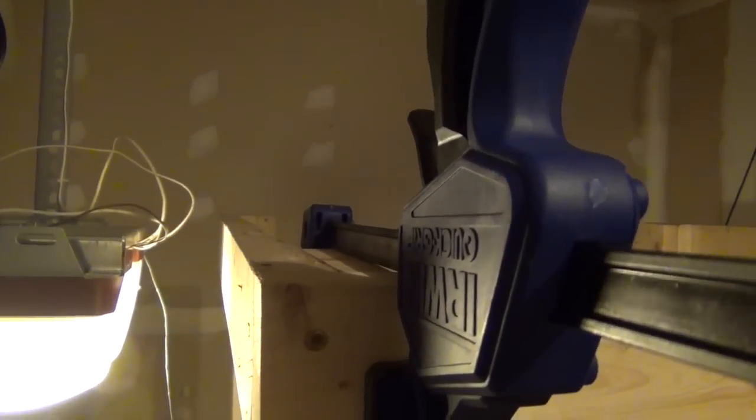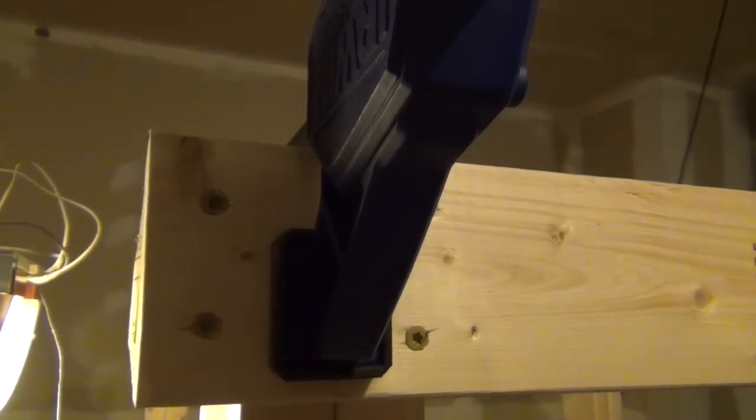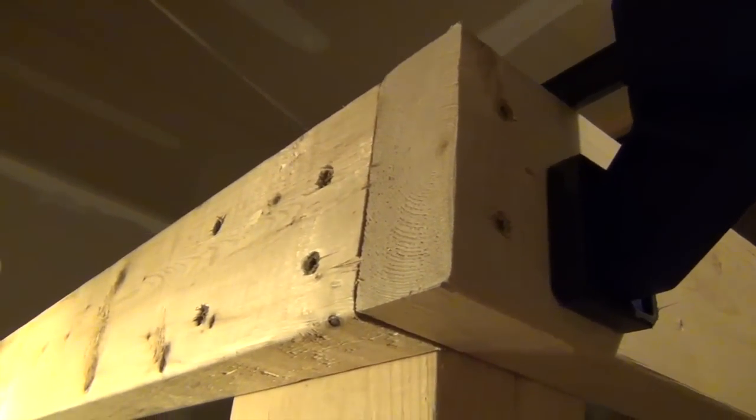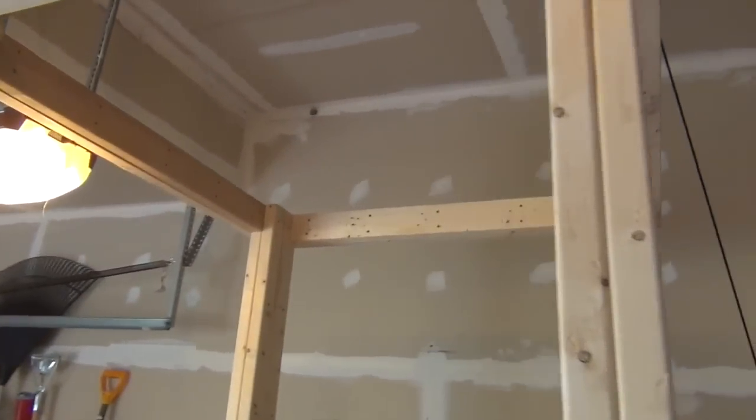I cannot say enough about getting these clamps — they really act as a second person helping you. The one thing you don't want when you're screwing things together is any type of air gap; you want those two pieces drawn as tight as possible together. As you can see, I've got almost perfect alignment.